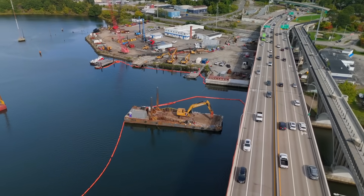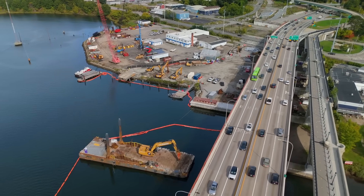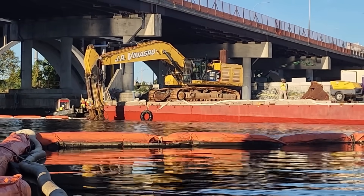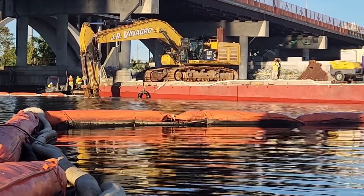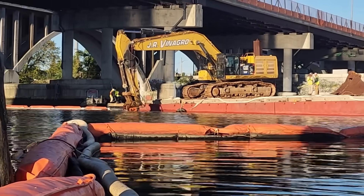I want to thank Josh with a kayak — there are a couple of Joshes, one with a drone and another with a kayak. He sent me this video from a couple months back. You can see they're using a hoe ram, a hydraulic excavator with a hammer attachment, and they're using that to break up the reinforced concrete pile cap that supported a pier at this location.